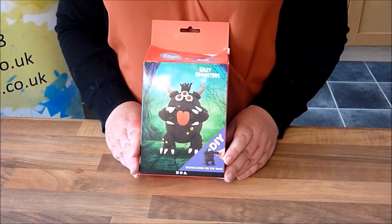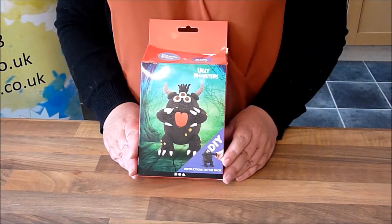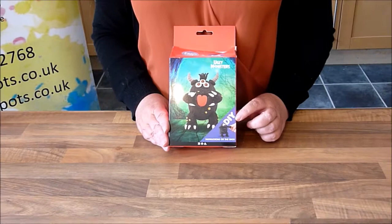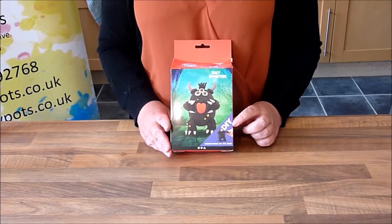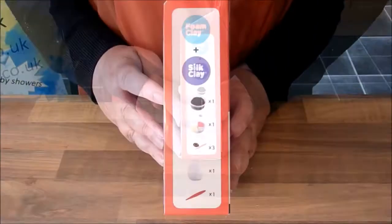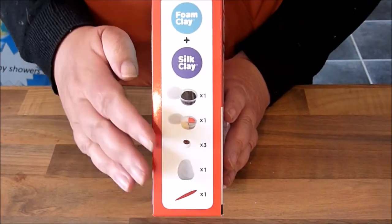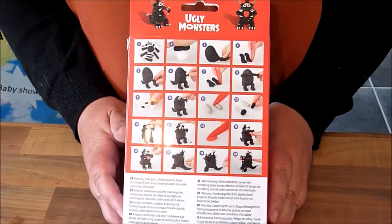Today we're going to do this ugly monster kit. I'm going to show you the DIY kit and everything that you need to make your ugly monster. These are the items that you receive in the pack — you receive everything that you need, and also on the back there are instructions of how to do this kit.